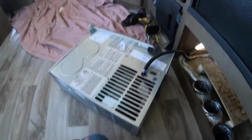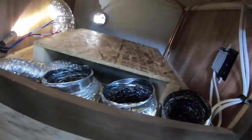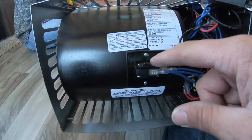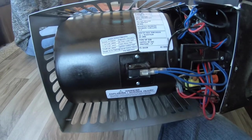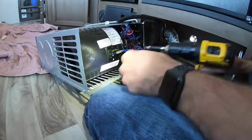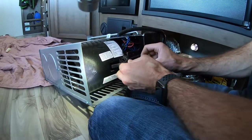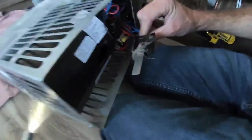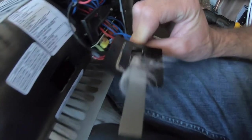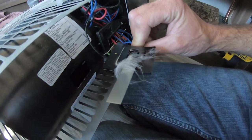I got the unit out. Looks like I'll have enough slack to get to everything I need to. That's what the empty cavity looks like after pulling the unit out. This is the sail switch — I'll take these couple screws out and remove that to see if that's the culprit. And this could be the issue right here — see all that fur? That's probably the problem. So we're going to clean that.